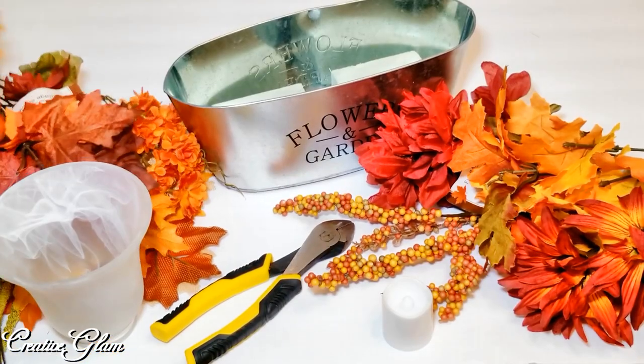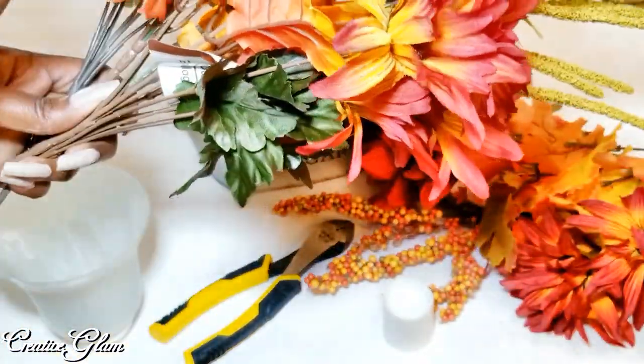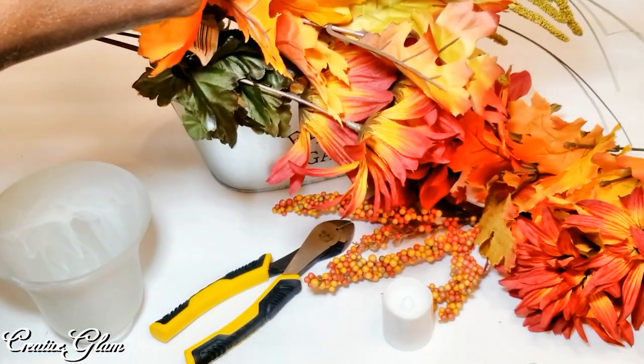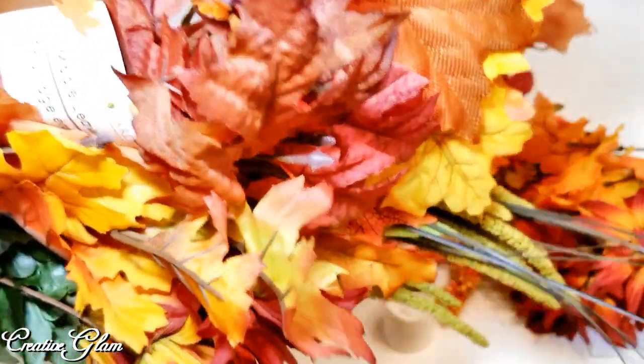As you can see, all my florals here came from the Dollar Tree — some are new, some are from last season. I've got maple leaves, oak leaves, mini mums, and a host of different traditional fall color florals.